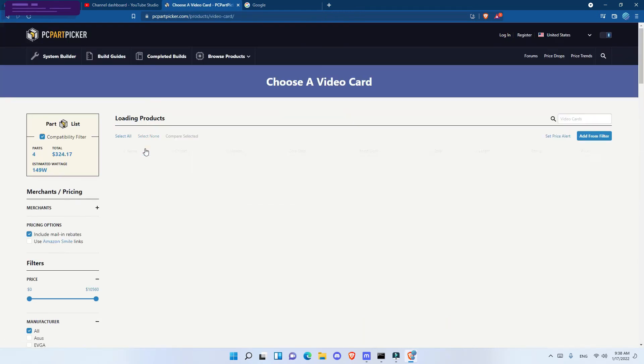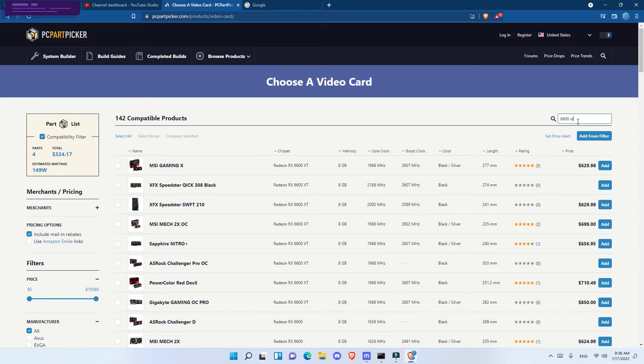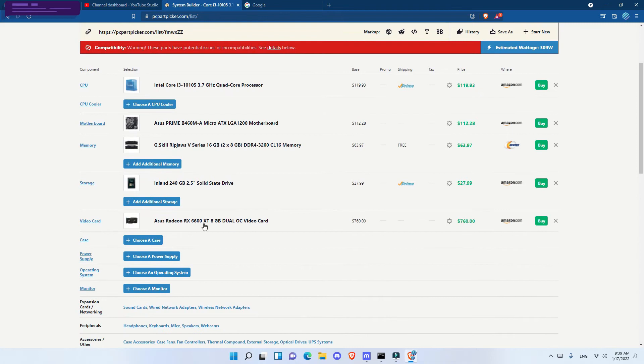For the video cards I got three PowerColor Fighter Edition RX 6600 XT and three ASUS RX 6600 XT — six total. They're listed at around $759 on PC Part Picker, which is overpriced; you can find them for around $600 at Best Buy, Micro Center, and other stores. I got both the ASUS and the PowerColor models for $600 each.